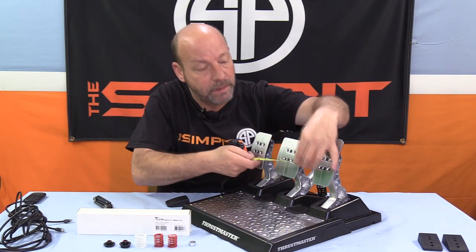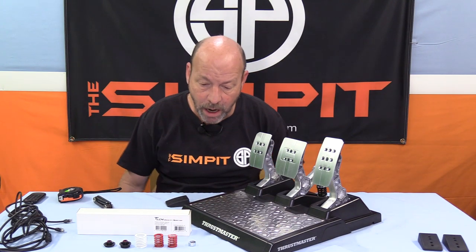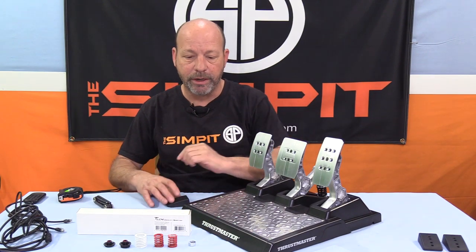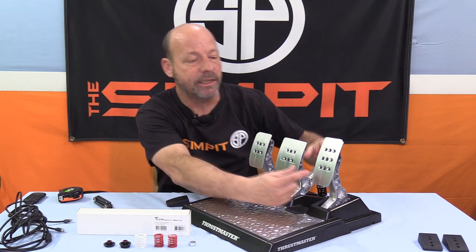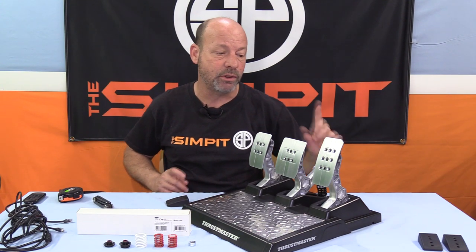First things first, let's talk about the default distance. Right now there's about an inch and seven-eighths distance between the gas and brake pedal. Now, I am a left-foot braker — I come from karting — so having as much distance between the gas and brake is very critical to me. What I'm going to want to do is push the gas pedal as far to the right as I possibly can, and then move the brake pedal as far to the left, creating as much distance as possible. I know from already playing with this that we can get up to two and seven-eighths of an inch — a full inch more separation between the two.